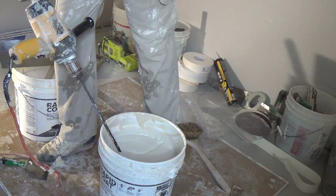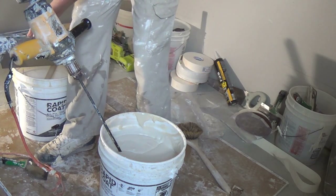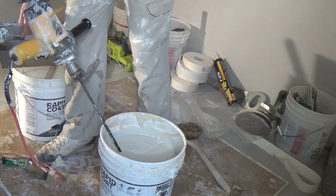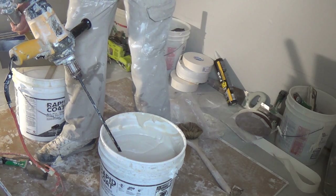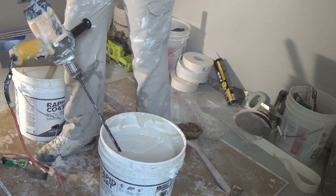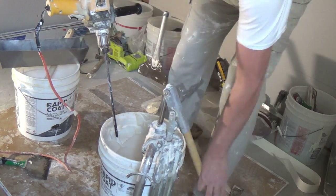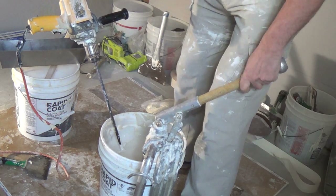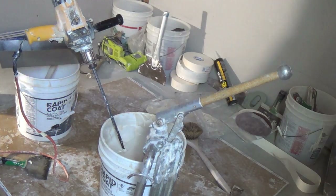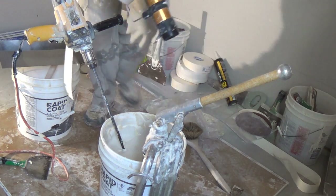This is another way to test it — to see if it's thin enough or thick enough. You don't want it too thick, you don't want it too thin. I have not used this yet today so everything's been soaking; I'm just pulling the bazooka out for the first time.